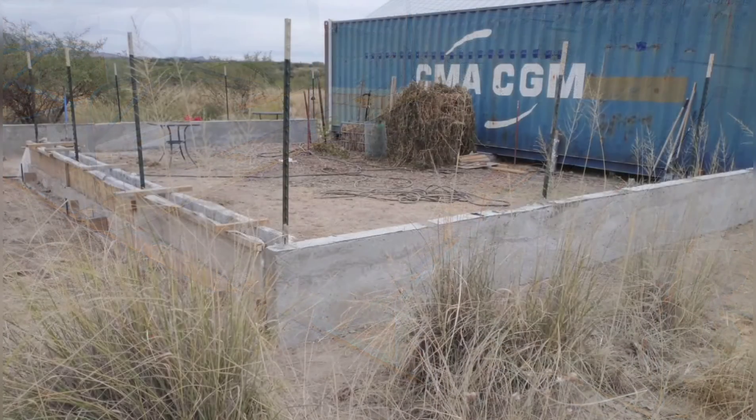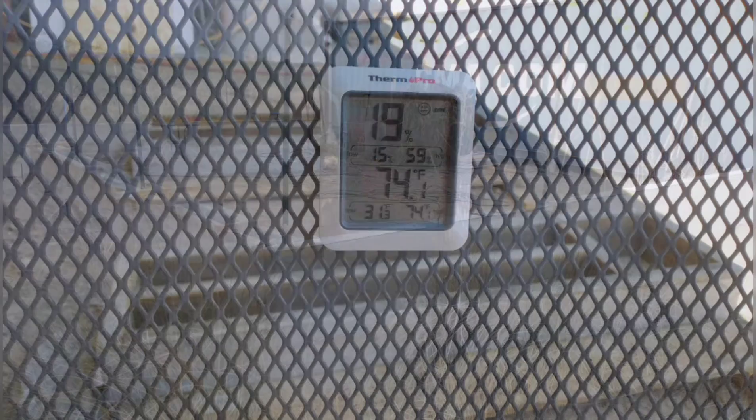But as you can see here, we're already seeing settlement — it's already starting to drop. We decided to try it again another day.